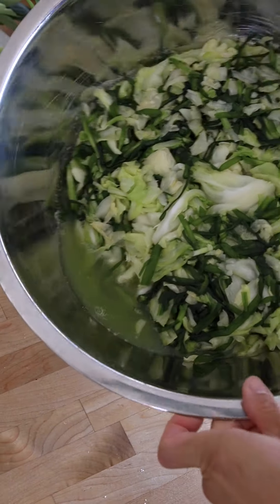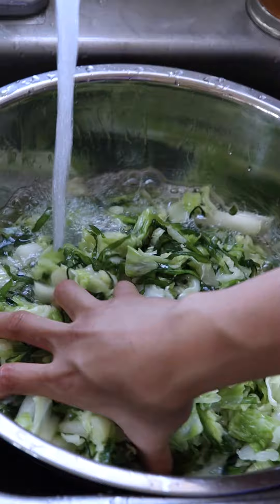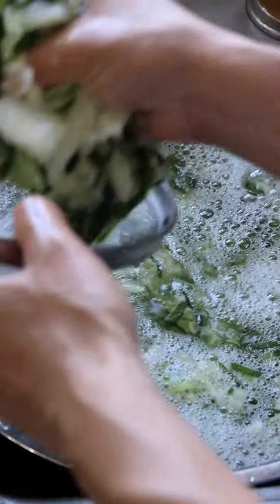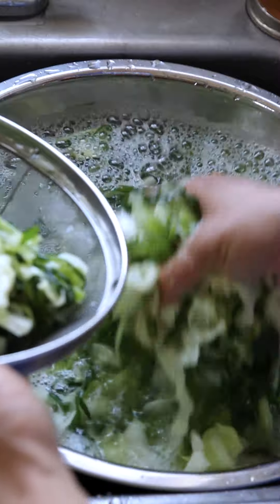Once you come back to it, you should see a lot of water that's come out of the vegetables. Rinse the greens a few times to remove excess salt, then strain and remove the excess water.